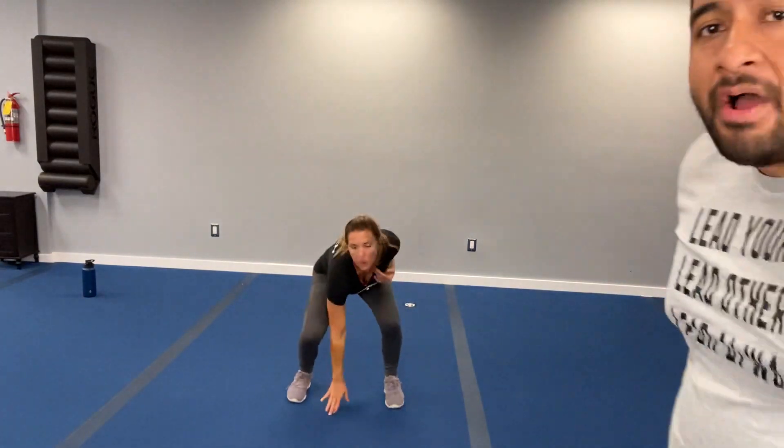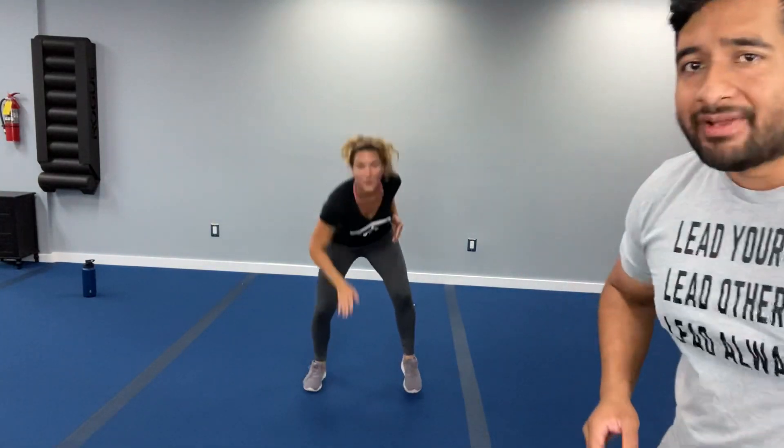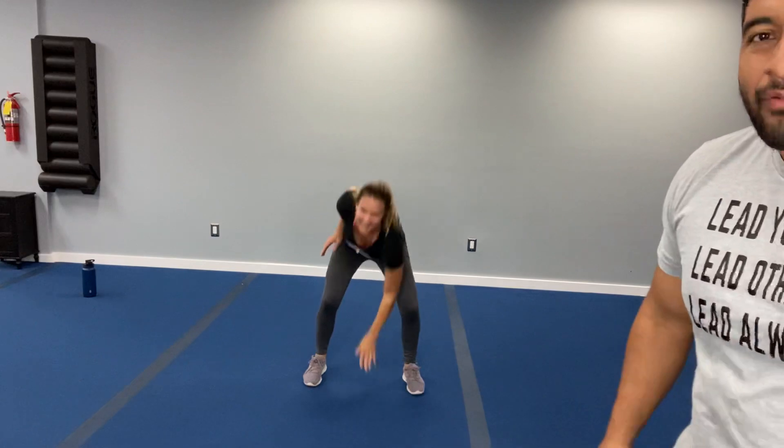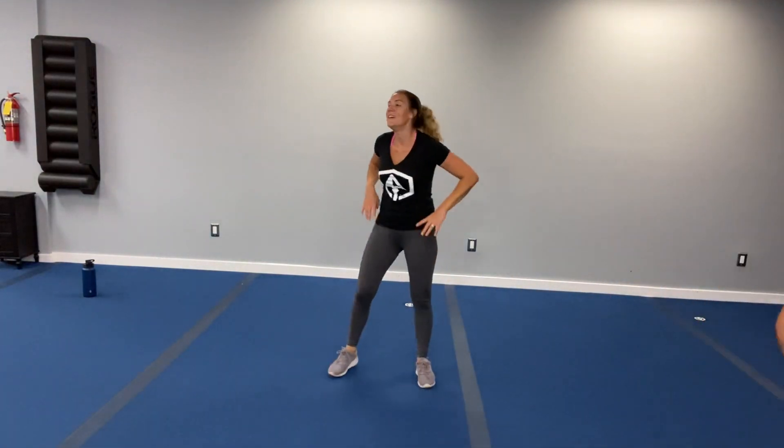Now we're bringing it up — catch your breath. We're going to the football feet and taps. Three, two, one — we're working. Nice quick feet, tapping it out. Remember, we're moving fast, tapping that foot, alternating those hands. Stay in the focus — just imagine trying out for your favorite NFL team, you've got to keep moving. She's sweating, she's working, I know you are too. Less than ten. Three, two, one — rest it up!